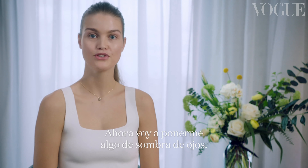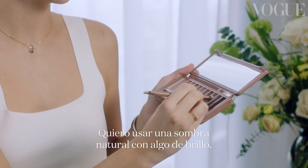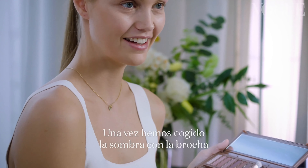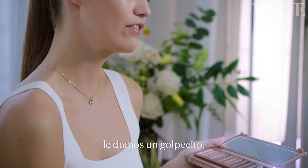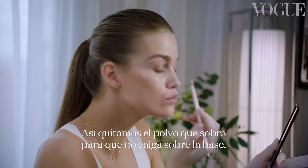Now I'm gonna apply some eyeshadow. I'm gonna go for a natural shade with some glitter in it. Once you've applied the eyeshadow to the brush, give it a little tap so it loses the extra powder that you don't need on your foundation.